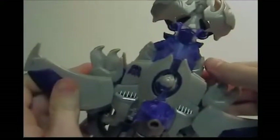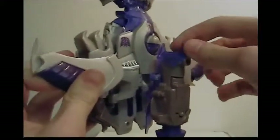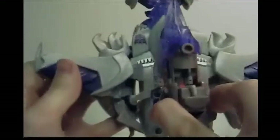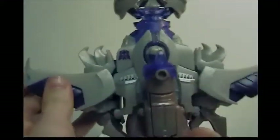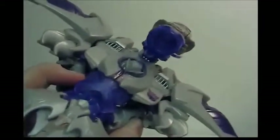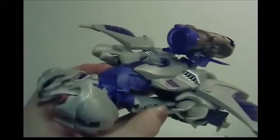Megatron has some dark energon-look translucent blue-purple on the gun. There's a gimmick where you push it and the Mech Tech activates — it lights up, though you can barely see it. You can also see his head up there, which looks a bit odd. Let's get on to the transformation.